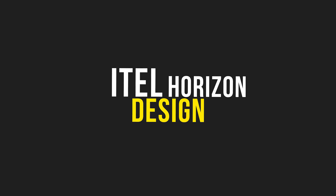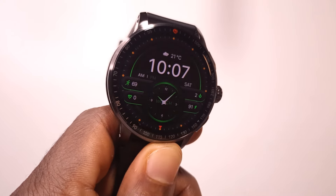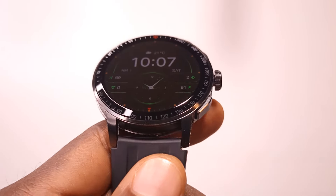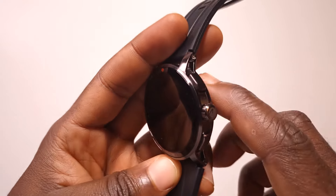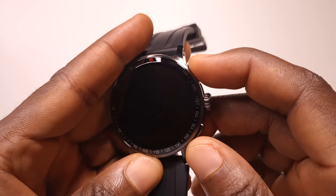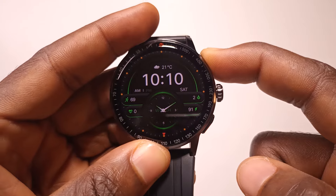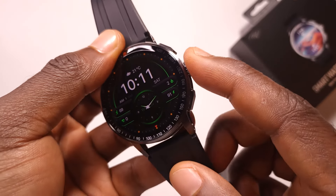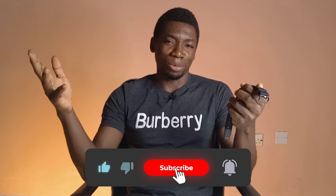Let's start with the design. This watch has that traditional watch look because it is round, and to me it looks more masculine than feminine — though I'm not saying women cannot use the watch. On the right side you get the buttons. The one at the top acts as the switch; you can use it to power the watch on or off, and it's also what you use to turn the screen on or off. The round button is what you use to access the menu as well as control the watch.